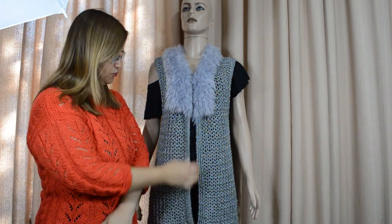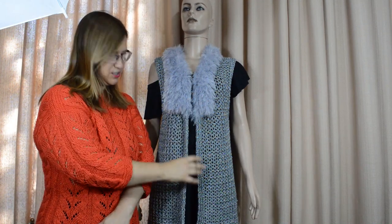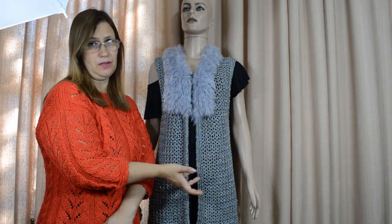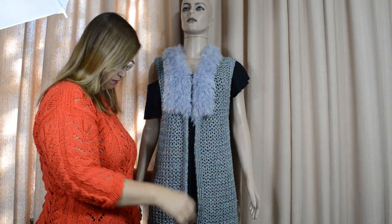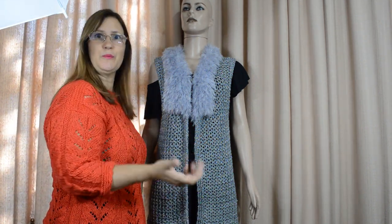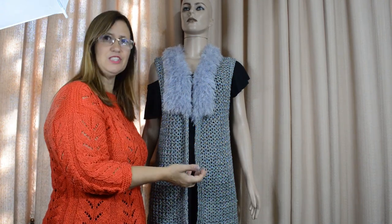Que é esse colete aqui que eu fiz com o fio Precioso e com o fio Majestoso — os dois nomes já são tudo de bom. Esse colete ficou super versátil. Ele é um tamanho único, porque eu fiz pra mim. Pra mim é um G ou GG, mas aqui a maniquinha é um P a M, então dá pra usar o vídeo pra fazer pra qualquer tamanho. Ele fica bem compridinho, legal pra usar com jeans, com uma leg, sobre um macacão. Essas cores são maravilhosas, bem neutras.